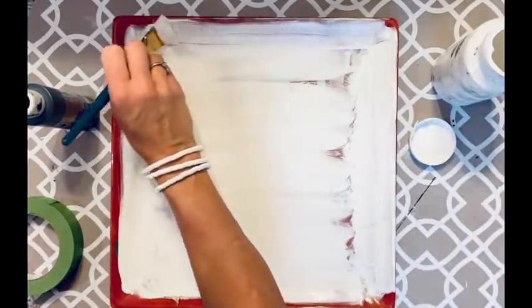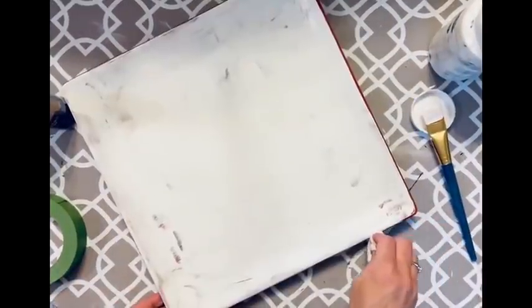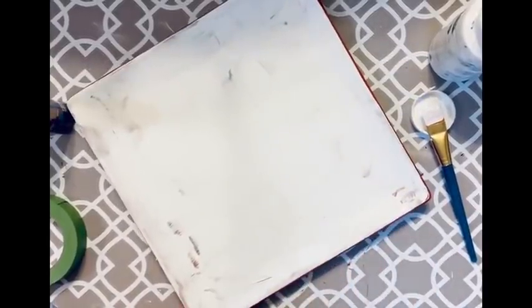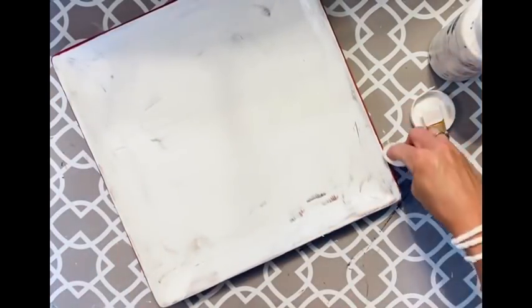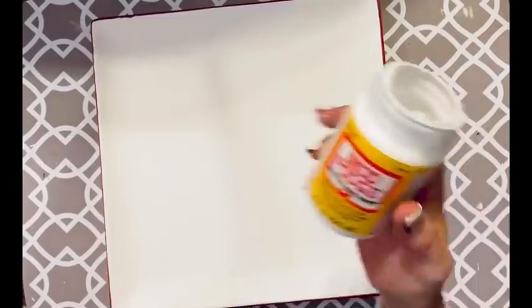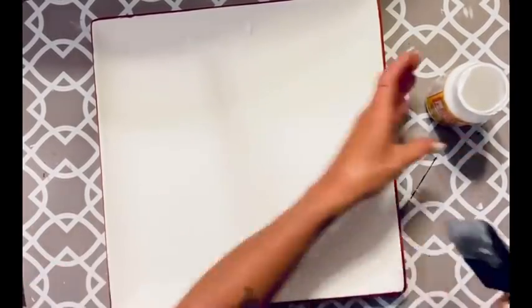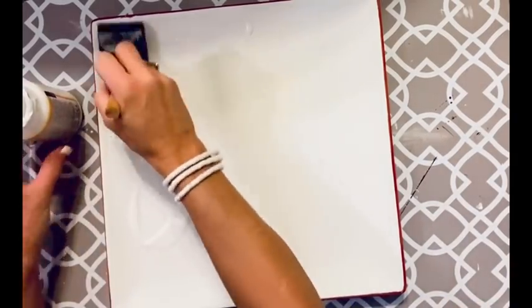I painted the entire thing but wanted a little bit of the red edge to show, so I took a baby wipe and went right around the edge — just a tiny bit to make the buffalo check pop. Then I decided to mod podge white paint right over the top, hoping it would help keep my tape from sticking to the paint when I put my lines in for the buffalo check.